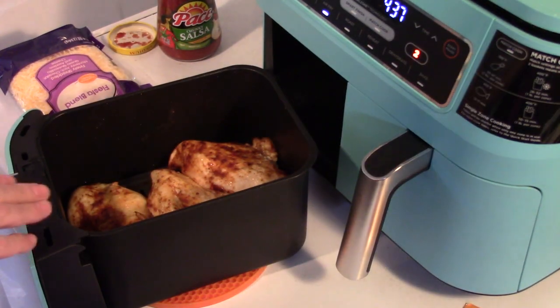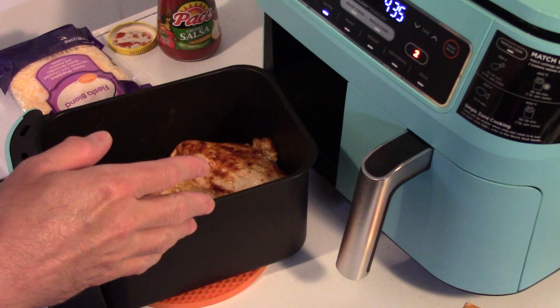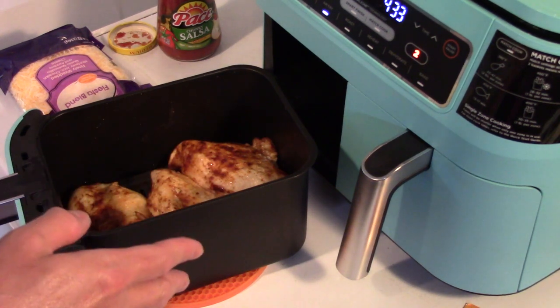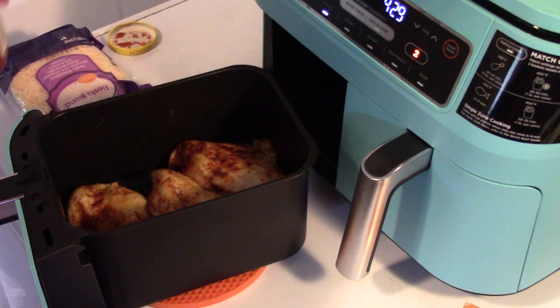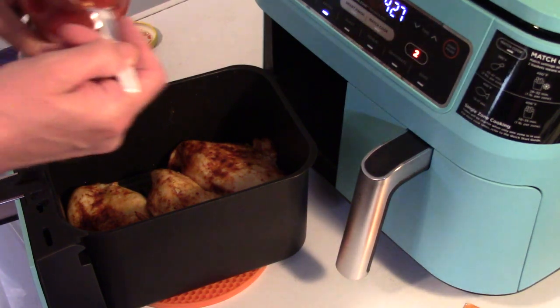My chicken's done — it took 30 minutes because I had to pack crowd it. My potatoes are taking about 45 minutes because I have a ton of them. I'm letting it finish up now. My chicken — I'm gonna put some sauce on top of it.